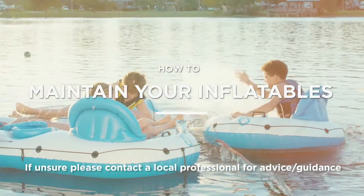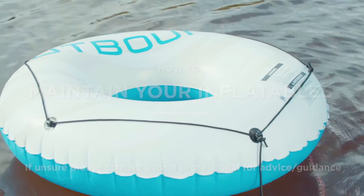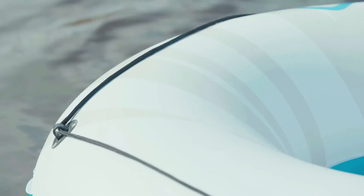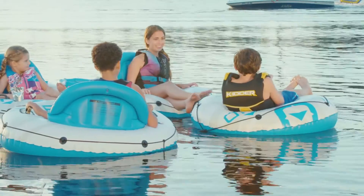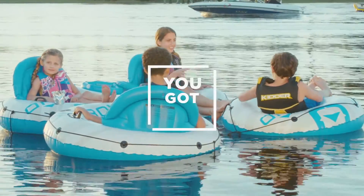Inflatables are a great way to have some serious fun on the water. These are outdoor items though, so some normal wear is expected. But if you take proper care of them and stay on top of any repairs, they'll last you a long time. Don't worry, you got this!